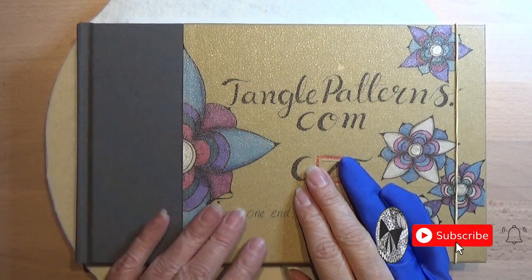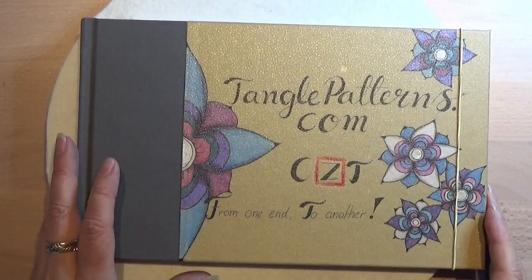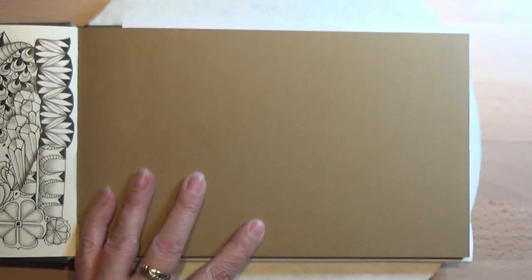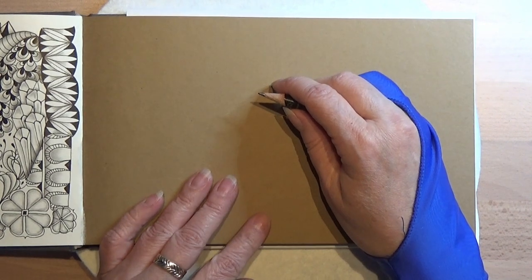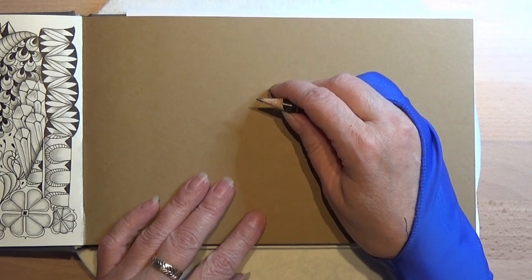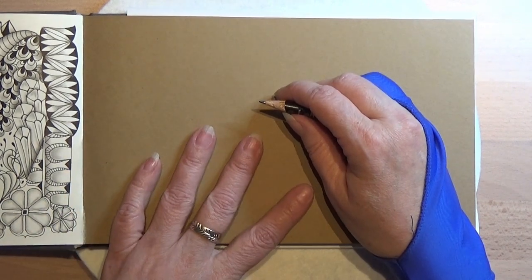Welcome to tangling along with me. We are going to continue on tanglepatterns.com and today we're going to start on a new page. We are going into the brown colored pages now and I am going to take a deep breath, relax my shoulders and my hands and just be grateful for the day and this new color in the book.